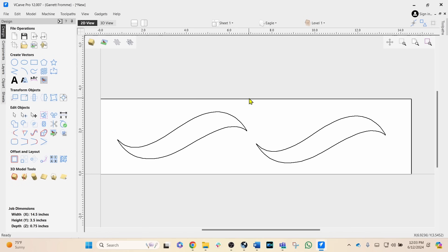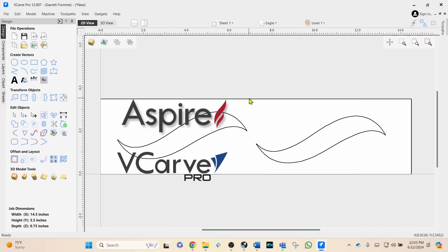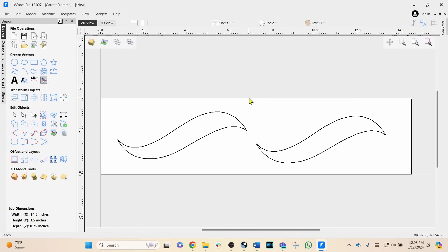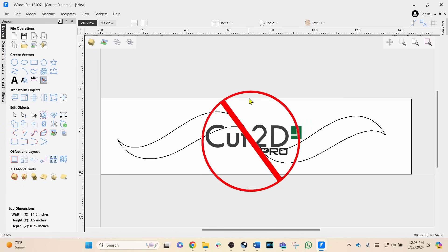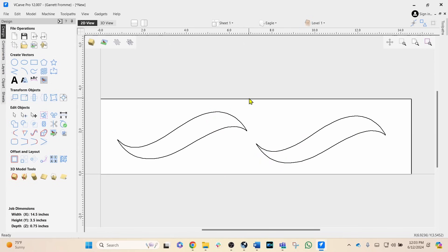This will work on any of the Vectric V-carve or Aspire versions of your software — version 10, version 14, it doesn't matter. However, if you have Cut2D, this will not work. Cut2D is a two-dimensional version of the Vectric software, whereas V-carving is a 2.5-dimensional type of carve.